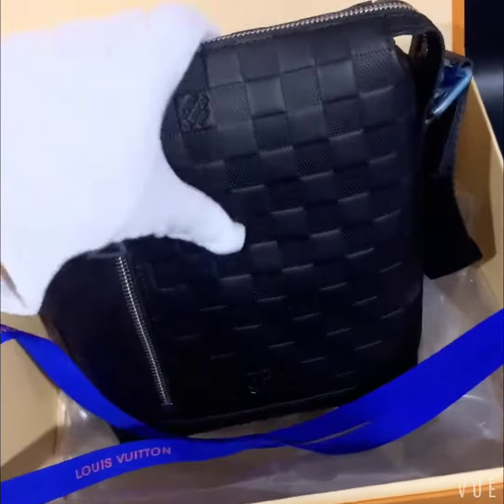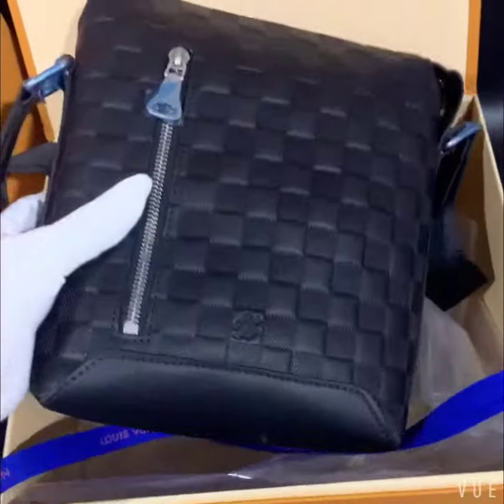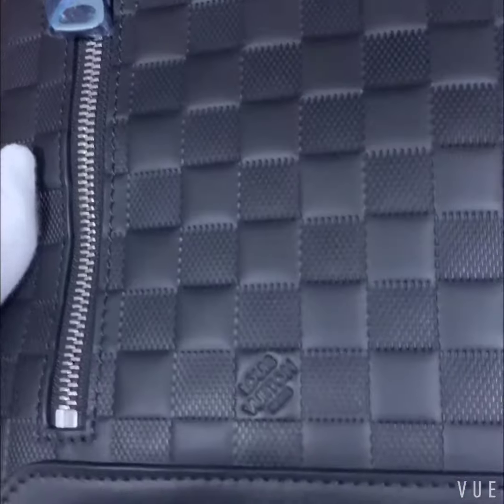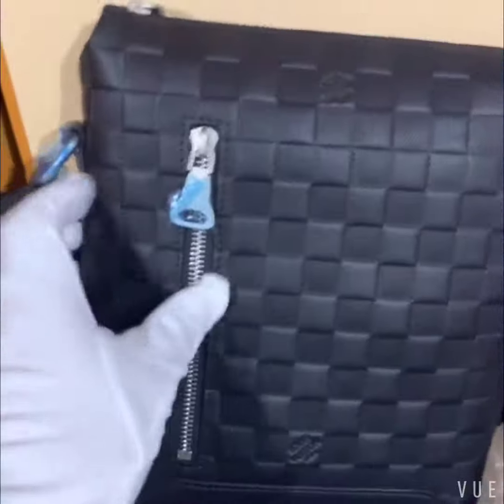The bag is made of calf skin. Feels very good. Look at the logo — it's very nice. The Jeep.